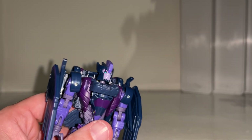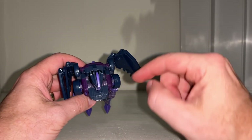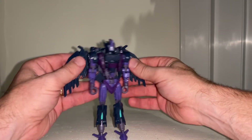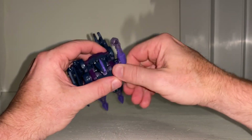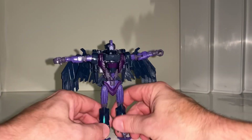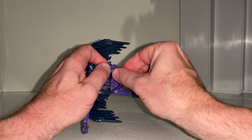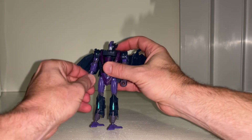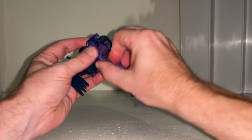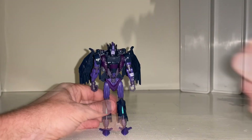The head spins all the way around completely unrestricted and can look up and down with no issues. There's a slight gap behind her head but it's not very noticeable when she's standing upright. The wings have around five hinges and can be brought up and down, or detached. With the wings on, there's still a full range of shoulder movement — it goes all the way around unrestricted and you can do a full T-pose. There's a shoulder cut, bicep flexion, and a wrist flexion that bends up and down. Full waist rotation with no hindrance.